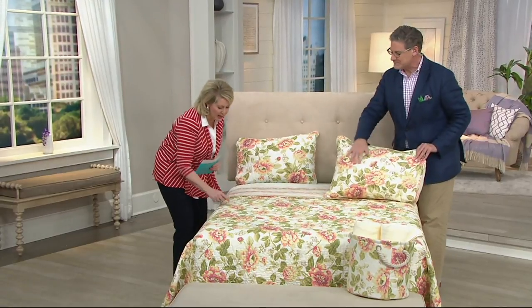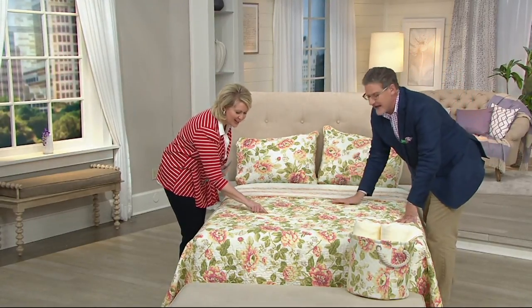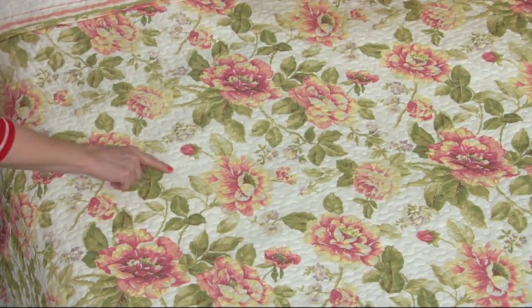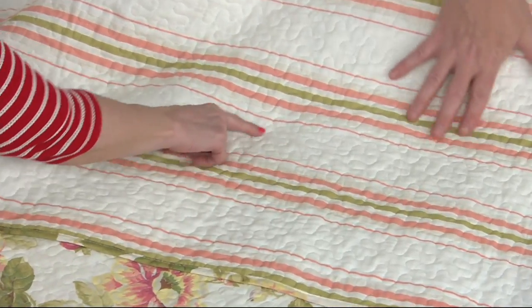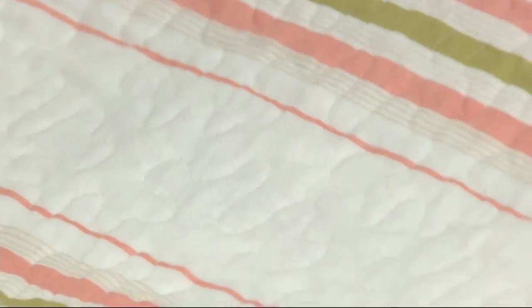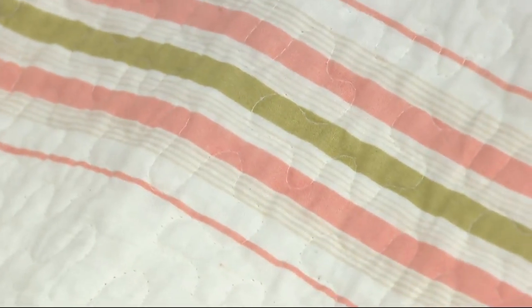$65. I was just looking at all the quilting — this is called meandering; it's a vermicelli stitch. It may be easier to see on the striped side because the light hits it better. Once you wash this and dry it for the first time, it's going to puff up a little bit — we call that blooming. The quilt will really get more dimensional, and when the light hits it from either the striped side or the floral side, it will add lots of dimension.